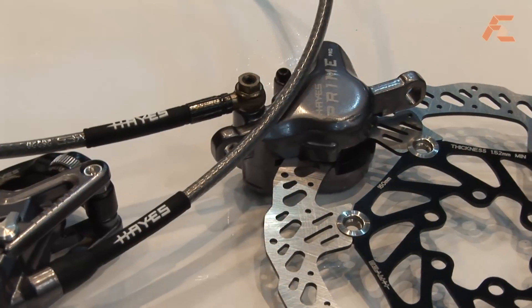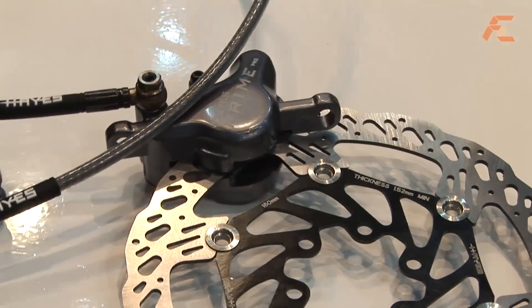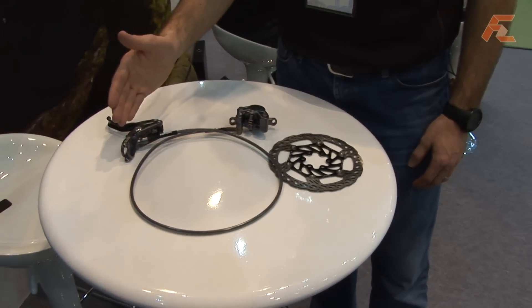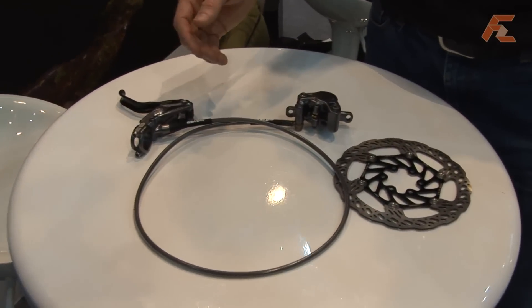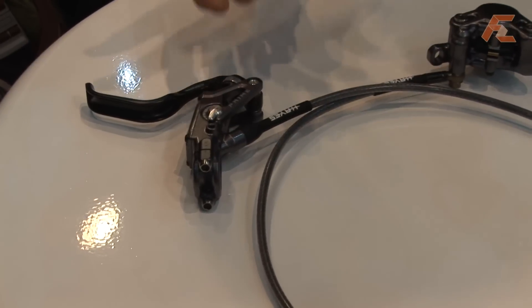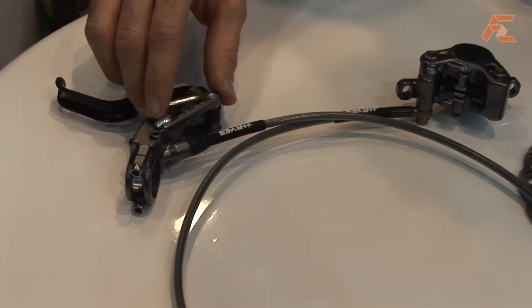We have a new master cylinder, and it has several new features that have not been seen yet in the bicycle industry. The first one you'll notice is the master cylinder is a radial style, symmetric, just like our normal Stroker system, but the Prime system has an adjustable dead stroke.